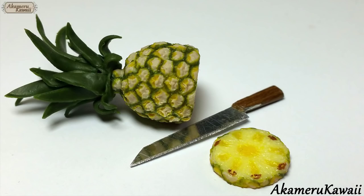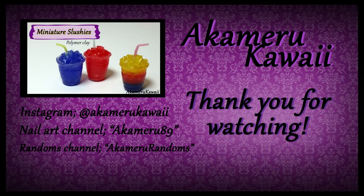Thank you so much for watching. I hope you enjoyed this video — leave me a like if you did and subscribe for more. Bye!